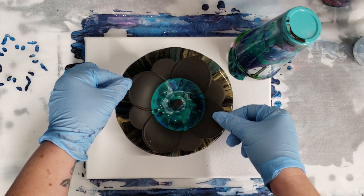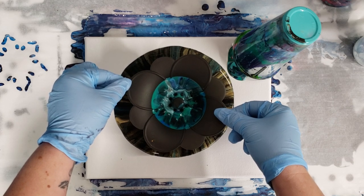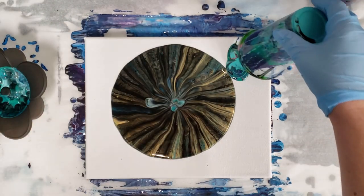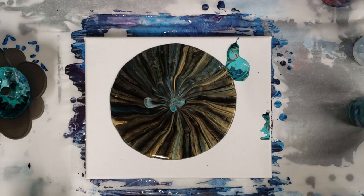So it already looks super cool. I'm not sure exactly what was in the bottom of the cup, but otherwise mostly I think black, green, and gold — actually a really cool color combo. Look at that.